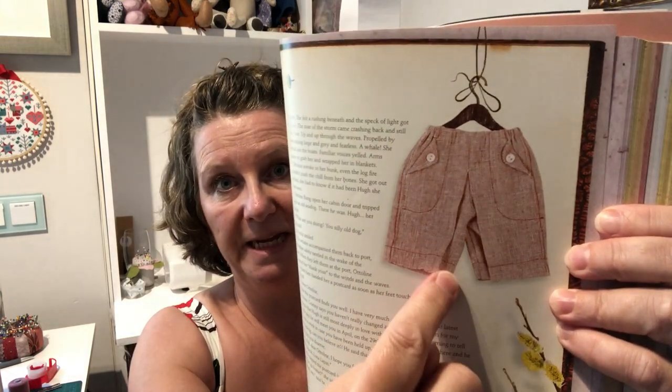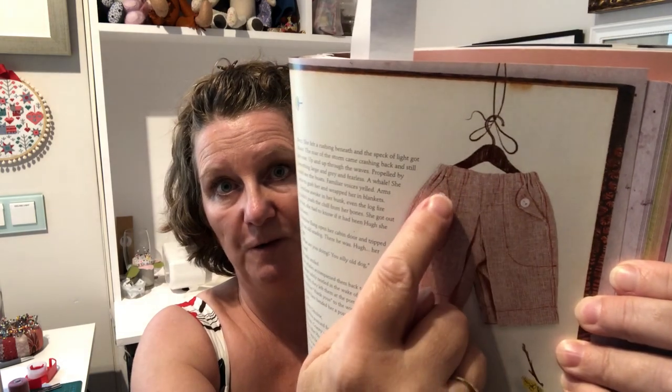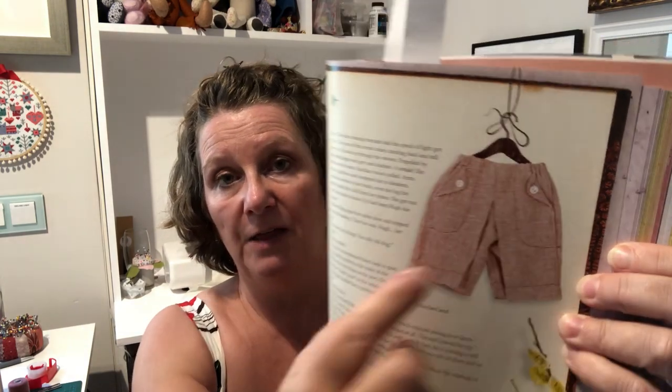These culottes have some nice interesting details: a lovely pleat on the front, top stitching around the pockets, a fold-over flap with button detail, and a gap on the back for a character's tail. You'll need to lengthen the pattern for Luna or Eric, as their legs are longer.